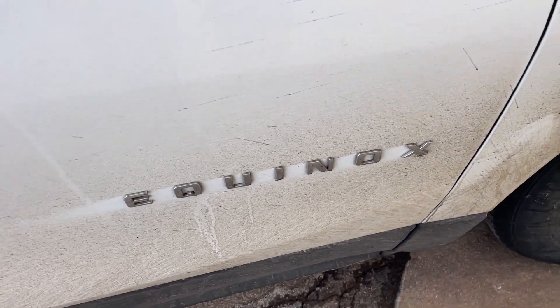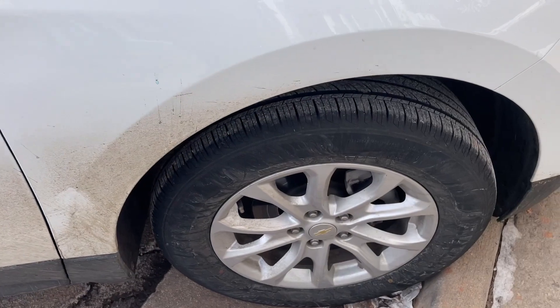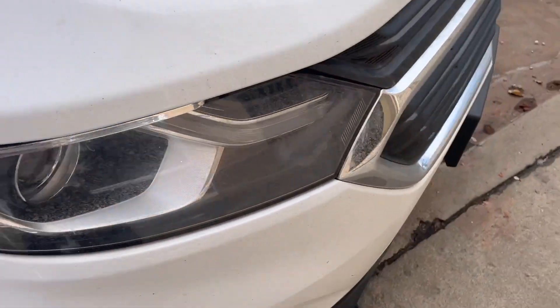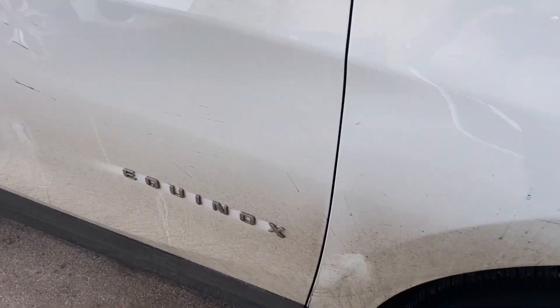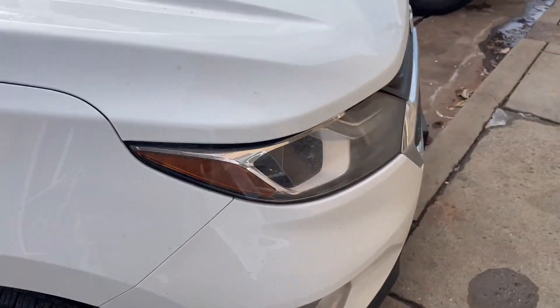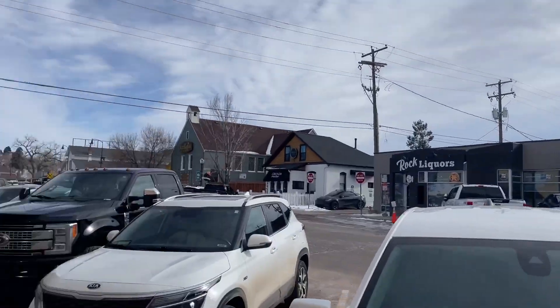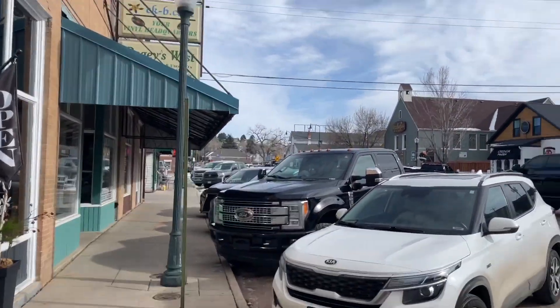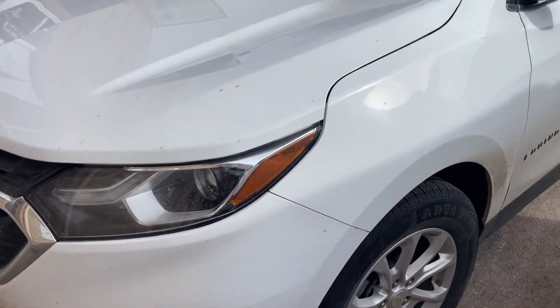G'day there, welcome to this Mark's Reviews Tutorials video. This is another video on a hire car. I've had this for a week now, about 400 miles I think it is. She's a Chevy Equinox and we're in Castle Rock, USA. This has been an interesting drive because it's not a good car.